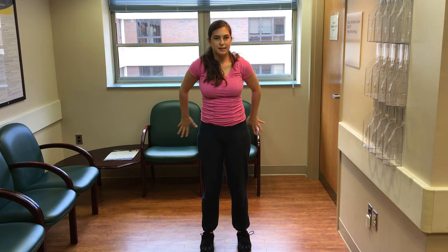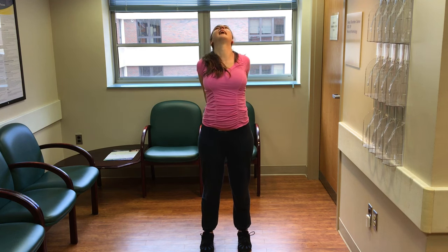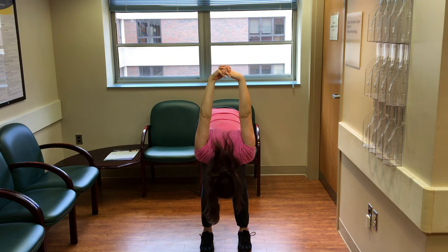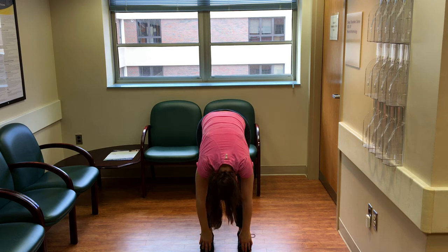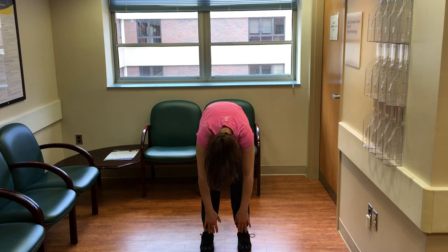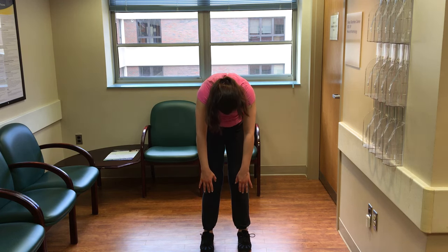And then clasp your hands behind you — opposite stretch, opening through the heart, squeezing your shoulder blades together. On an exhale, diving forward, hands reaching toward the head. Letting go of your hands, reaching for your toes. Bend your knees and slowly roll up, as if your back was a roll-up tape and you were rolling it onto a wall, one vertebra at a time.